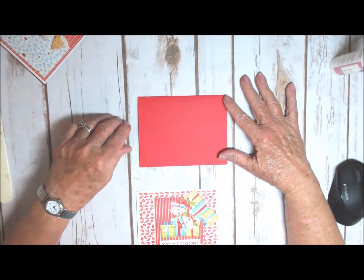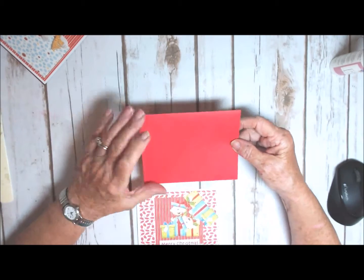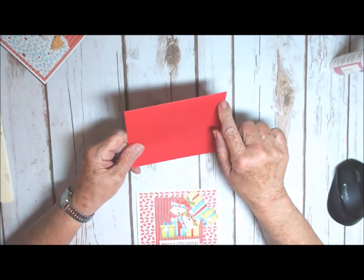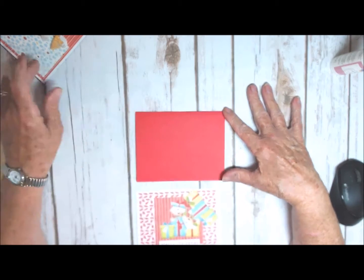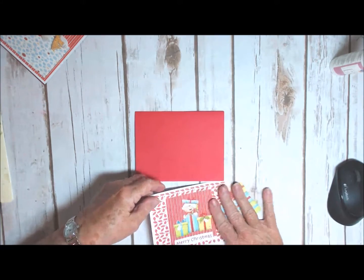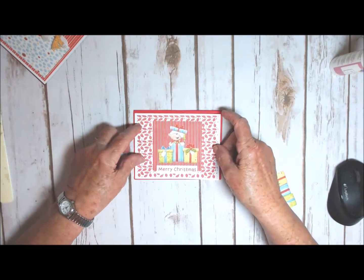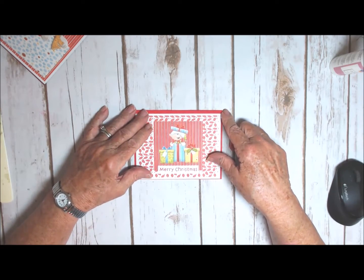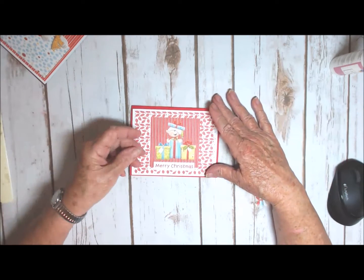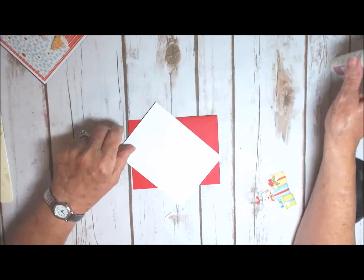Here we are back at the table. You can see I have my red card base — this is an A2 size card, five and a half by four and a quarter, and I'm using it portrait style. And here's the piece we created on the computer. You can see it's the whole card front and it really just fits in there perfectly. It creates a really cute card and takes no effort at all once you've done your part on the computer.